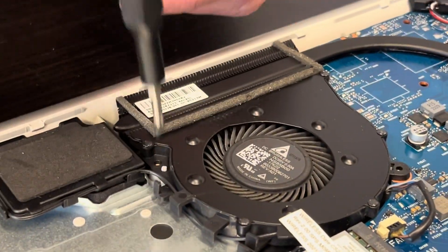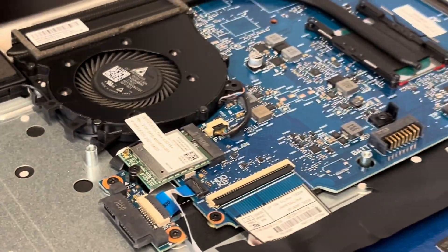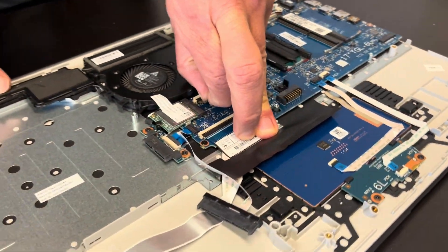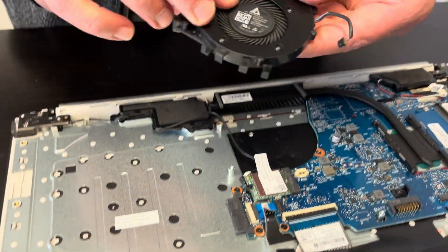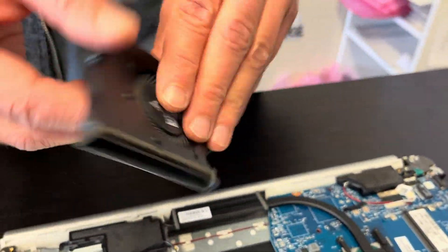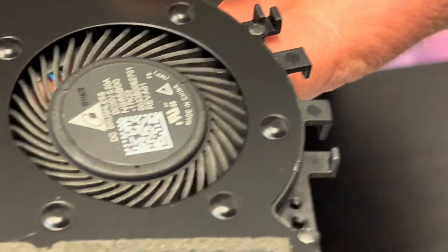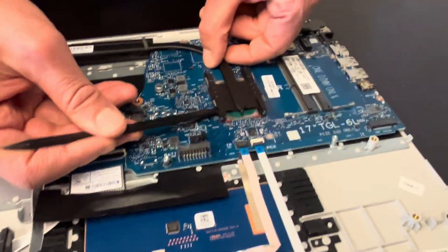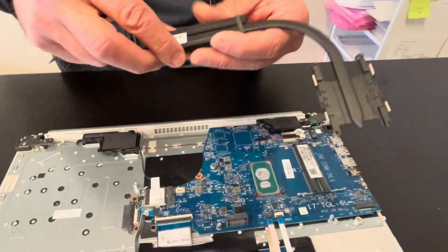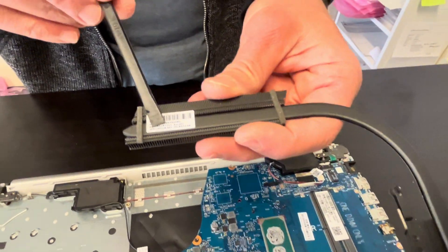Take out all the screws and unplug the fan from the motherboard. Now we can take it out — that's our cooling fan. Here we have the heat sink; be careful not to bend it, as it will not work if bent. Here we have the part number.